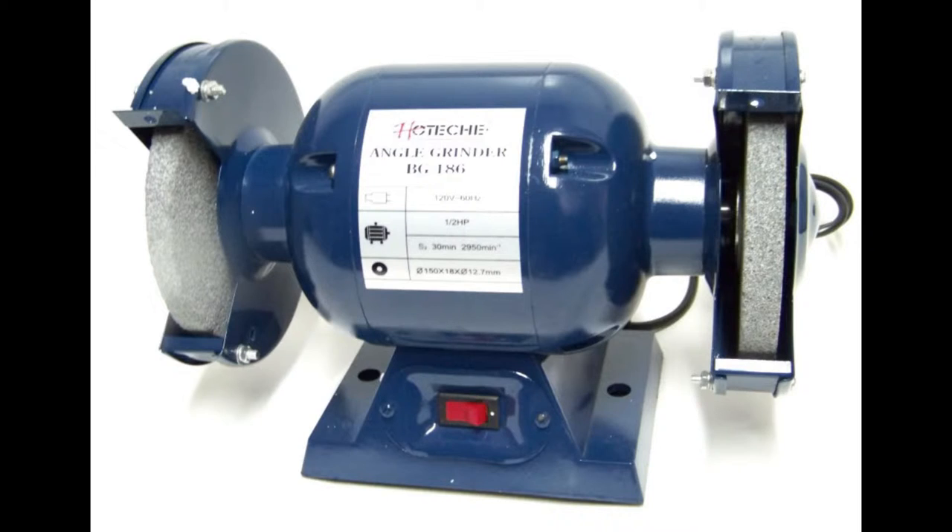Testing Required: All cord sets and receptacles not part of a building's or structure's permanent wiring will be tested. All cord and plug connected equipment required to be grounded will be tested.